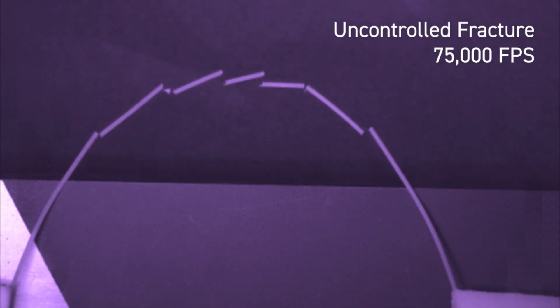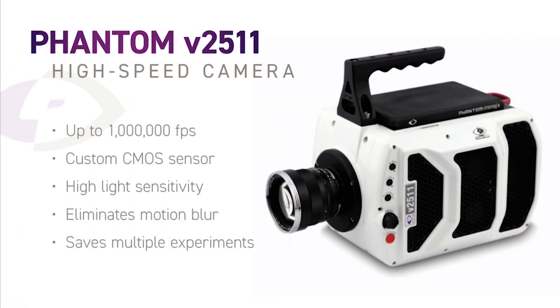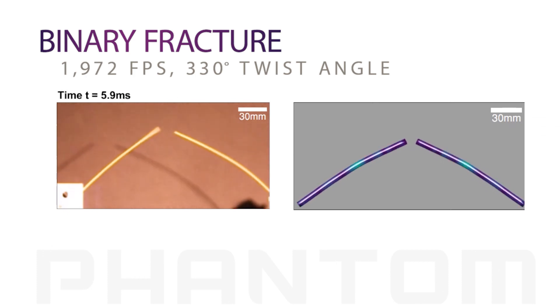To capture the fragmentation process, which happens on very fast timescales, the team recorded spaghetti breaking trials using a Phantom V2511 high-speed camera. Using twist and bend conditions from their model, the researchers managed to consistently break the dry spaghetti into two pieces.